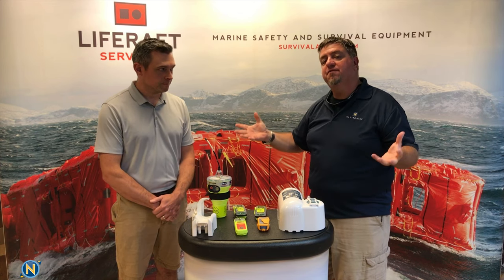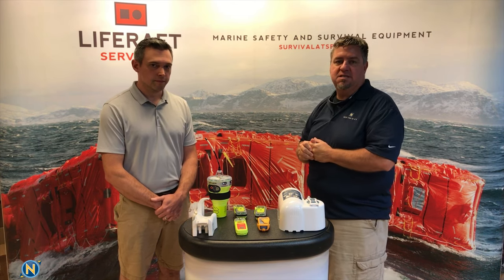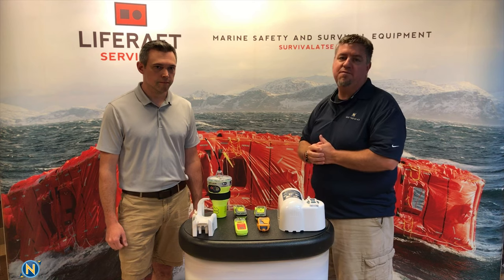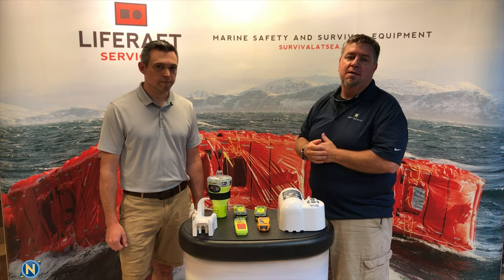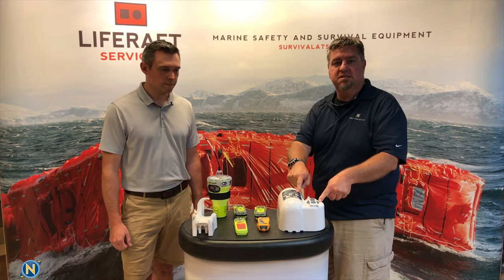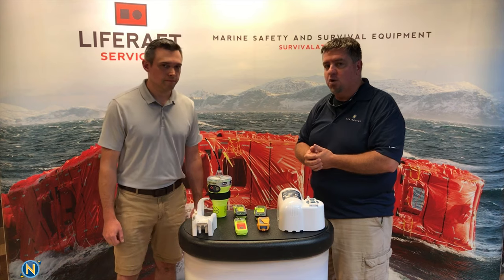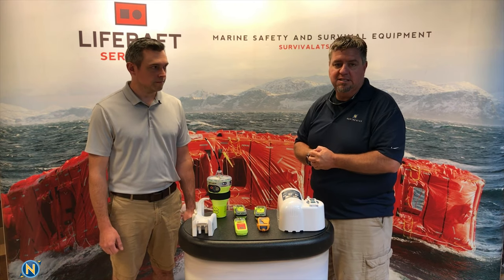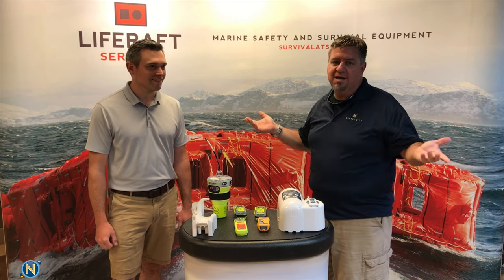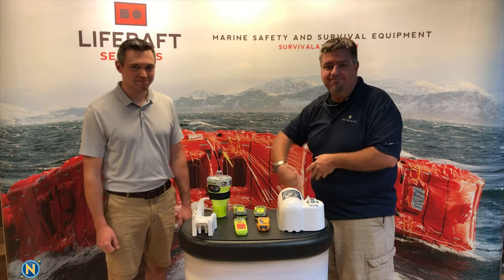That's a quick overview of marine safety beacons. If you have any questions, give these guys a follow at Survival at Sea. Visit them at survivalatsea.com — they have everything available online worldwide. If you need service on any of this equipment, like battery replacement or hydrostatic release service on Cat Ones — that's a two-year service deal — you can send them in and they'll get you turned around quickly. Dan, thank you very much. That's it for today — see you guys in two weeks!